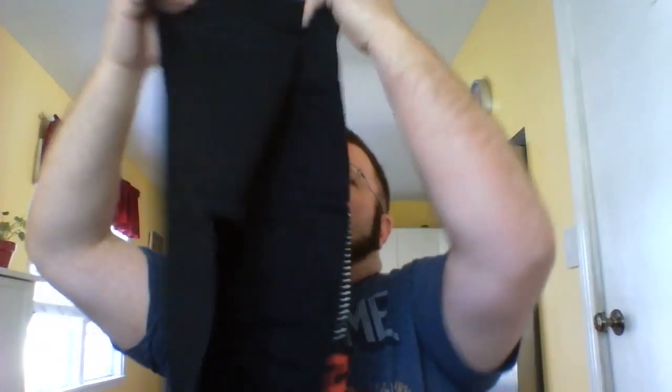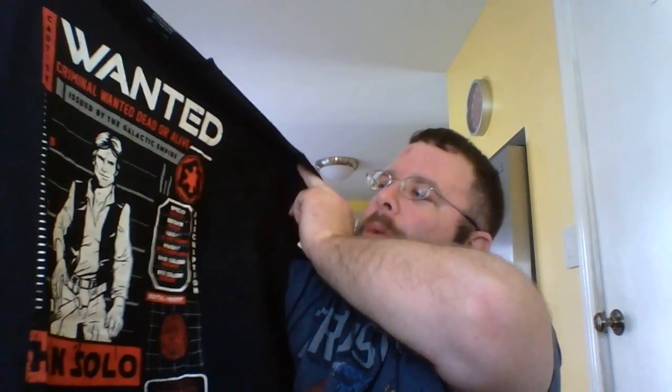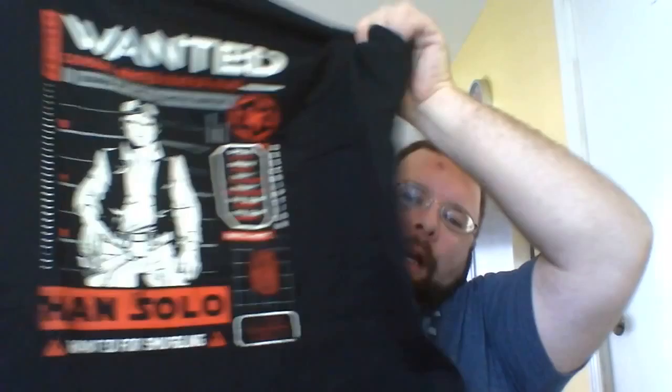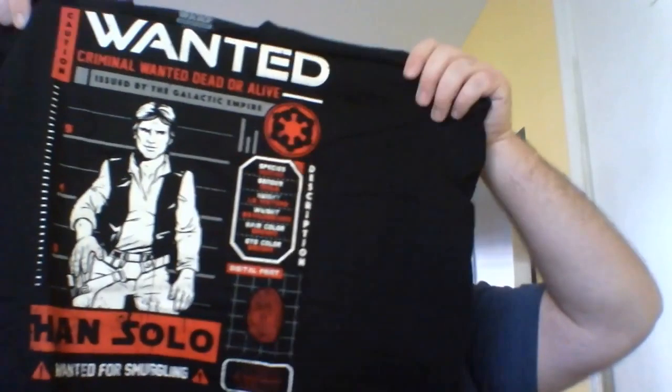Let's check out the shirt. Oh wow, this looks cool. You get a shirt with every subscription. I really like the shirt material they use — I believe it's 100% cotton. This stuff is like super, super soft, real nice quality T-shirts. It's got Han Solo on there — Wanted — Criminal Wanted, Dead or Alive, issued by the Galactic Empire. It's kind of got a little dossier on there; it's wanted for smuggling. I saw there were some other different variations of this from different characters from the cantina as well. I like this shirt, man. I dig it. So far I've really liked all the T-shirts and they're made out of good soft material.